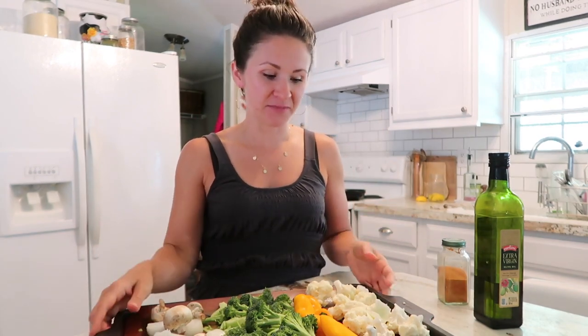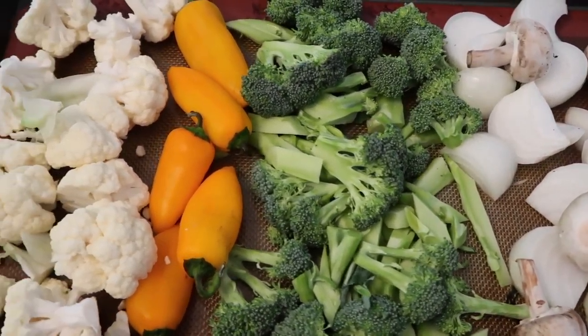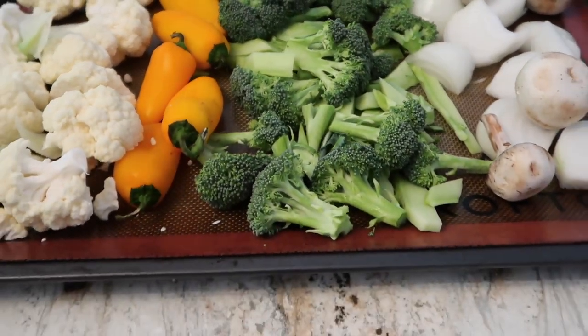I'm going to show you today how to make a delicious salad. The first thing we're going to do is roast up some vegetables. I like making salads like this because it shows you what you can use based on stuff you already have in your fridge. Today I have mushrooms, onions, broccoli, some little sweet bell peppers, and some cauliflower.